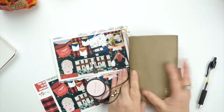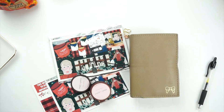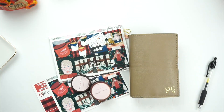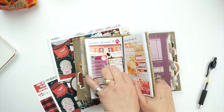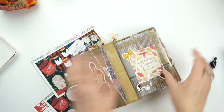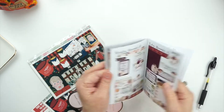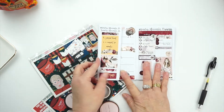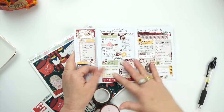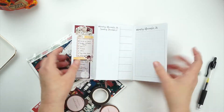Hey guys, it's Plan With Me time and I'm going to do this video in my Foxy Fix. I'm still in my Foxy Fix — I haven't changed out — but you will see that is what I'm going to be changing into pretty soon. I'm going to finish out my Any Plans Printables insert this week.